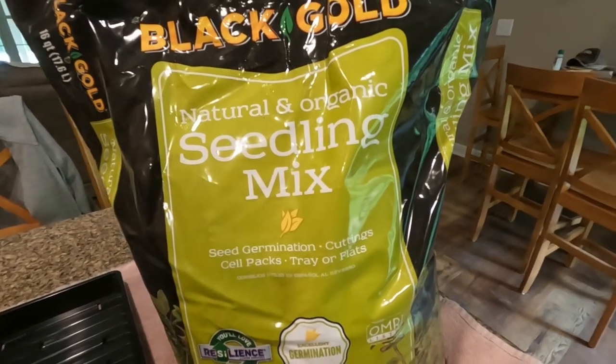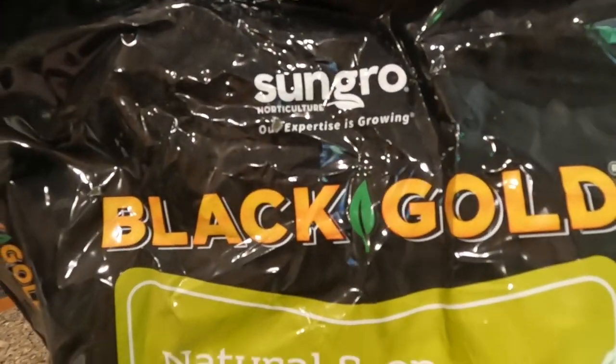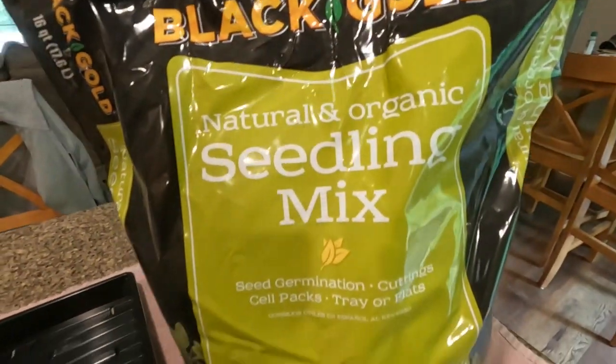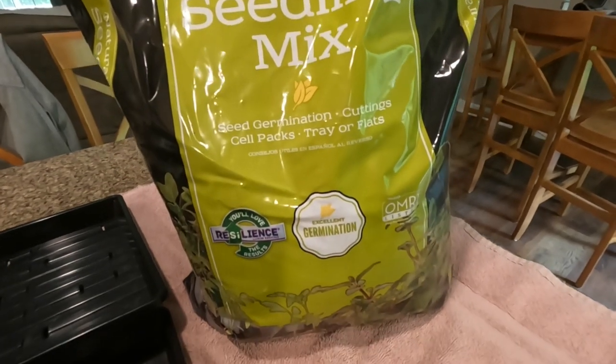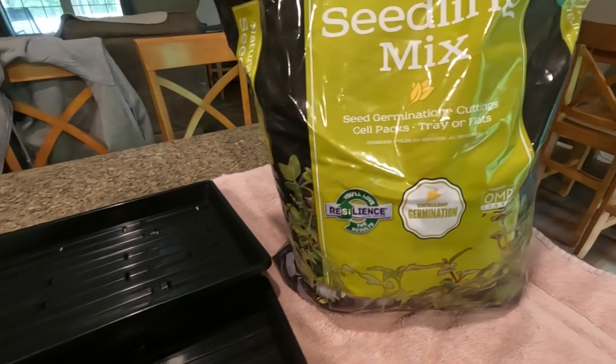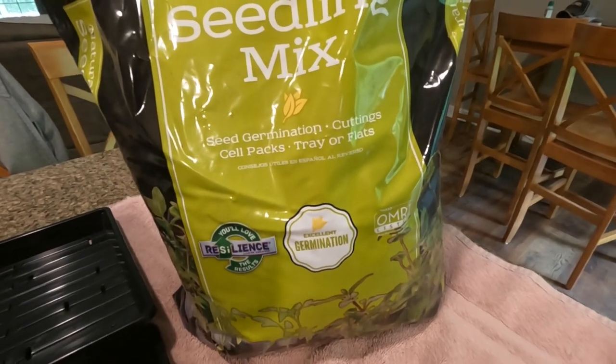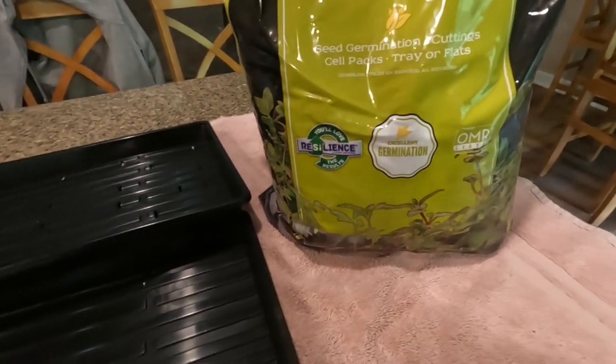Some of the supplies that I'm using — I have this mixture made by Sun Grow and it's called Black Gold. I'm using the seedling mix. I ordered it on Amazon and I did a tray of sugar snap peas on Mother's Day and it seemed to do really well in this mixture. So that's what we'll be using today for the broccoli.